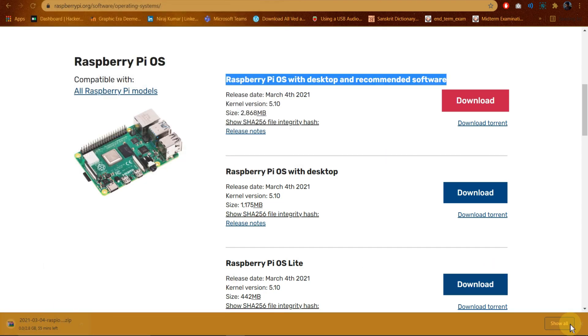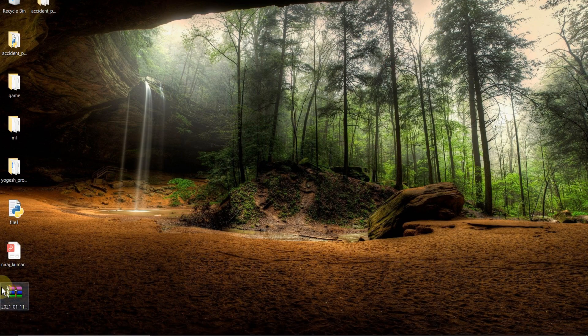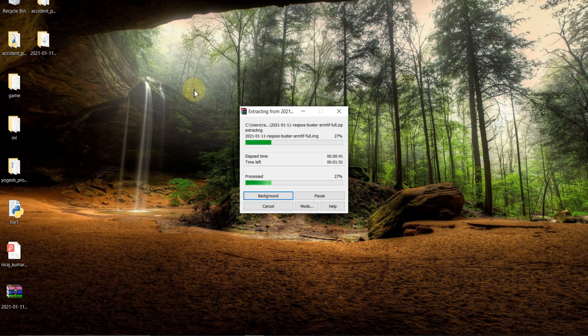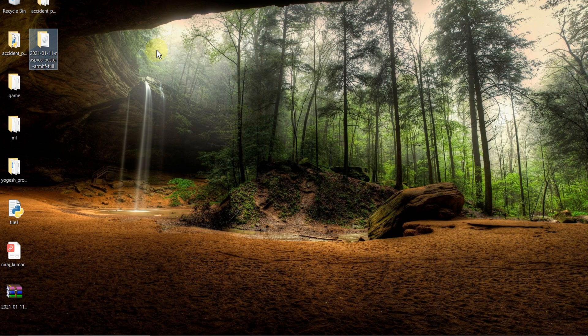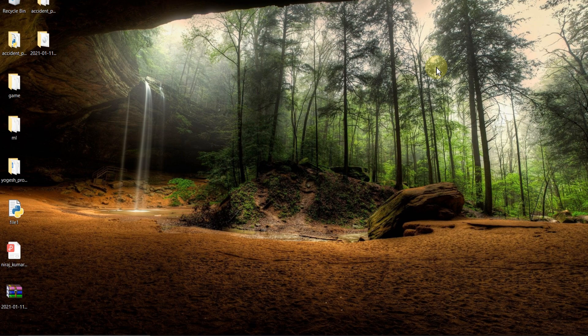I already downloaded this, so I'll cancel. Here you can see after downloading, extract it. Here you can see my file is completely extracted. After extraction, the file size is approximately 8.1 GB.